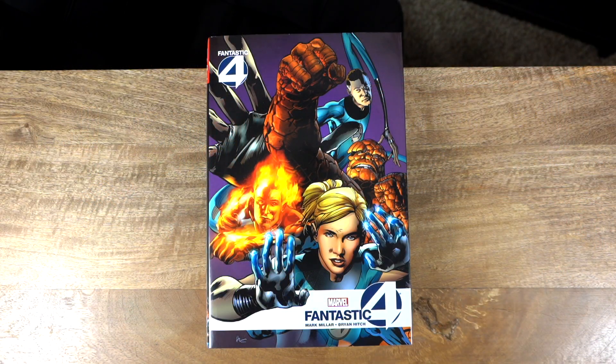Without further ado, let's get into the book itself. This book does have a cover price of $100 and a page count of 784 pages. This is an absolutely beautiful book aesthetically, especially when it comes to the art. It has two of my favorite creators on it, so let's jump into it.